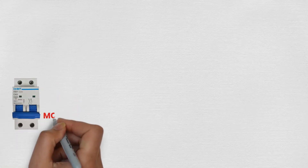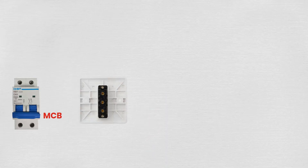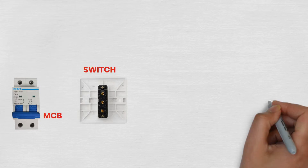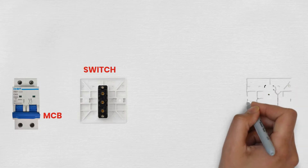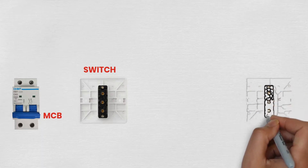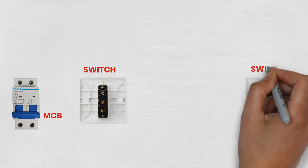Connecting an intermediate switch between a bulb and a miniature circuit breaker (MCB) is a practical electrical wiring technique that allows you to control a single bulb from three or more different locations. This setup is particularly useful in larger spaces such as hallways, staircases, or large rooms where having multiple control points for lighting enhances convenience and accessibility.